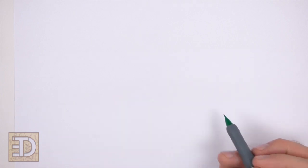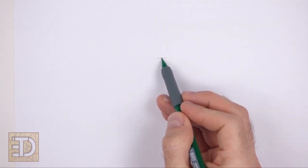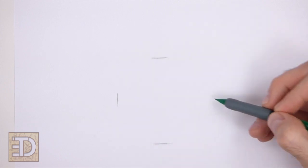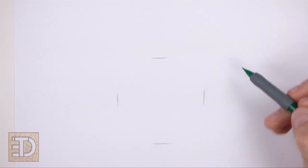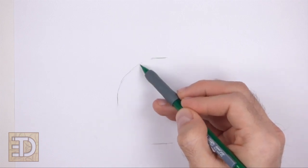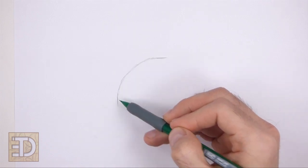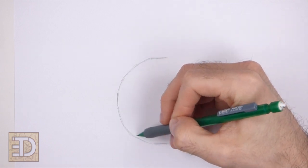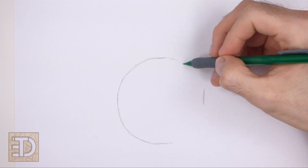Start by drawing a circle as a guide for the head. To draw the circle, make two small marks to indicate the circle's length, and on the sides make two more small marks to indicate the circle's width. Then just connect the marks using curved lines to finish the shape of the circle. Sketch lightly at first so that it's easy to erase if you make a mistake. Also pause the video to draw at your own pace.